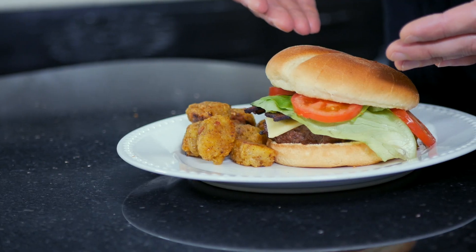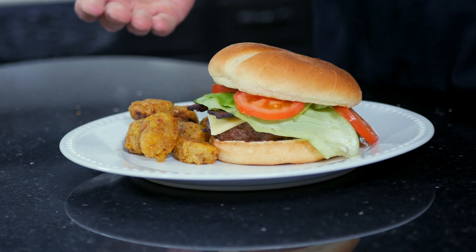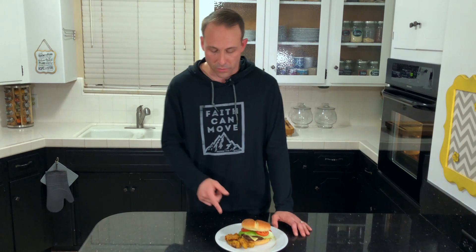Hey guys, my name is Glenn Reed and I'm just an average guy cooking things that if I can cook, you can too. Today I'm going to show you how to take some New York steak and ground sausage and turn it into a burger like this. It's delicious, and I also served it up with some homemade bacon and cheddar garlic tater tots. I'll leave a link in the description below and a card will pop up here. Let's dive into today's recipe.